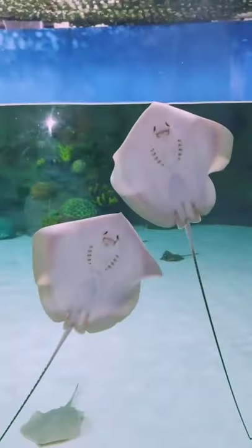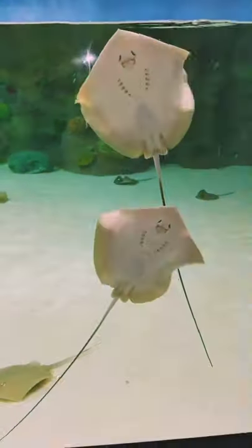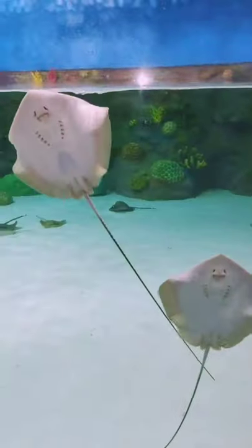The body is kite-shaped with a long, thorny tail. Adult fish can grow to one meter in length, although most are less than 85 centimeters.